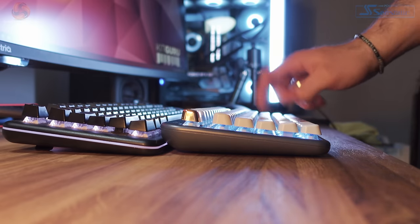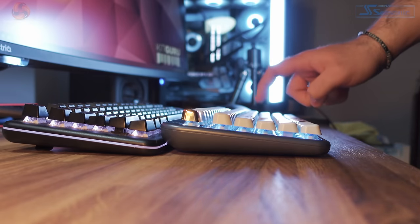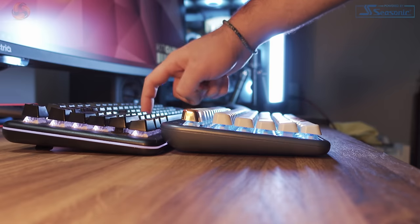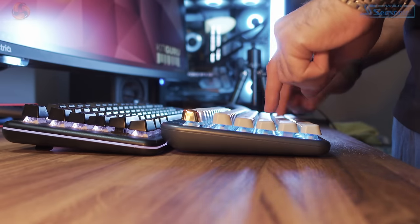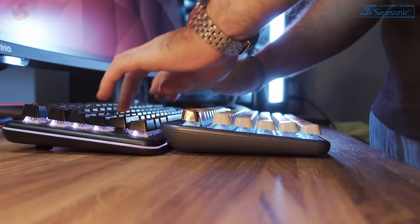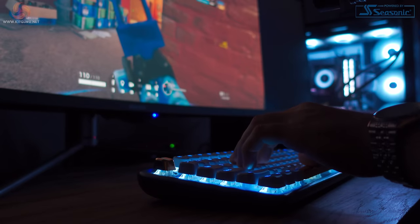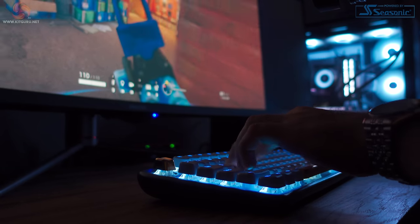To kind of prove my point, here's a quick sound test between the ISO keyboard and my Hexgears Nova. I mentioned earlier that I would talk a little bit about gaming, because I did use this keyboard to play some Rainbow Six Siege and some other stuff as well, and I must say that even with competitive gaming this was actually a pleasure to use.